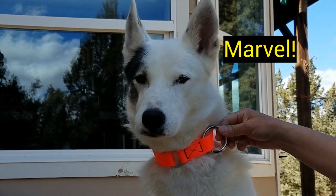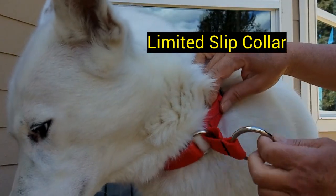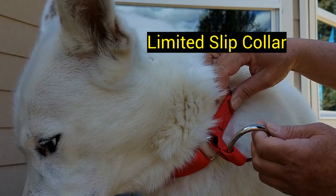We get asked sometimes why the O rings are so big on our collars. The answer is really simple — the bigger O rings make it so much easier to hook dogs up to the line when we're going to run, especially when we have gloves on. They just make a bigger target for the snap to hook on to.